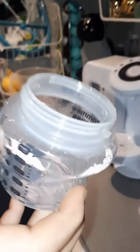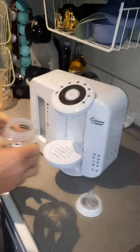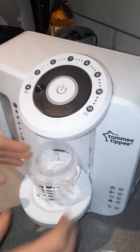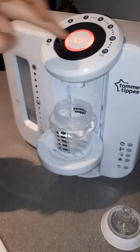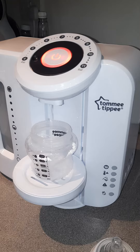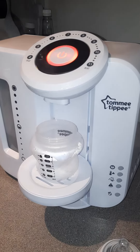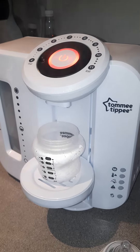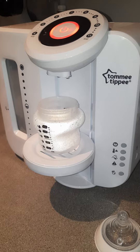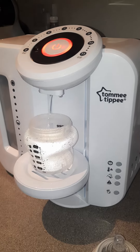A demonstration on how you make a Nuban baby's bottle from the tummy tippy. You set it to the different ounces you're having — the Nuban is four ounces — so you hit that button and she'll start up. It's a bit like a coffee machine, really. Let it do its thing.